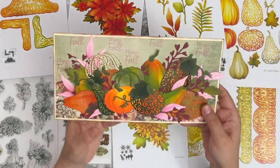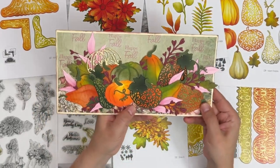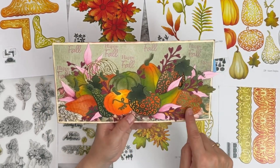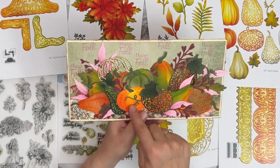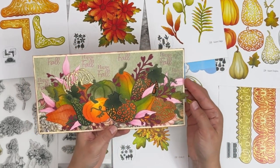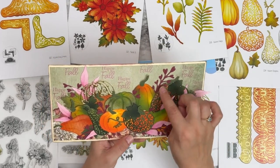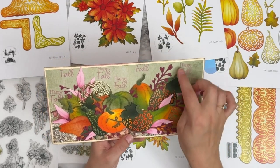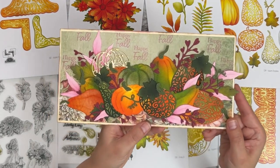Another one with tons of pumpkins — this is Jill's. She did some pumpkins with the decorative layer and some solid, beautifully colored, with leaves from the Autumn Foliage set. I love the touch of fuchsia/purple color. And she stamped 'happy fall' in the background on the paper.